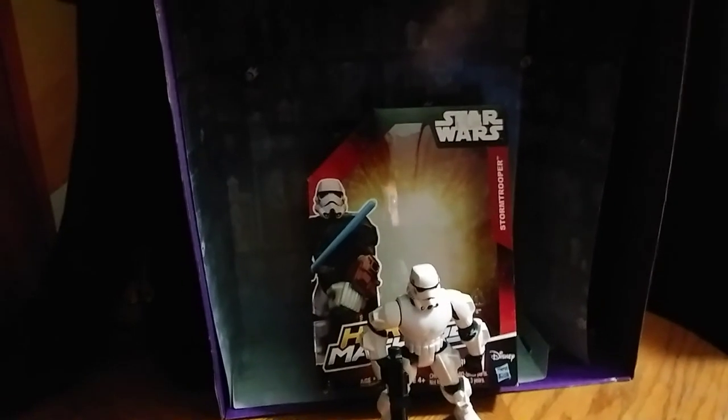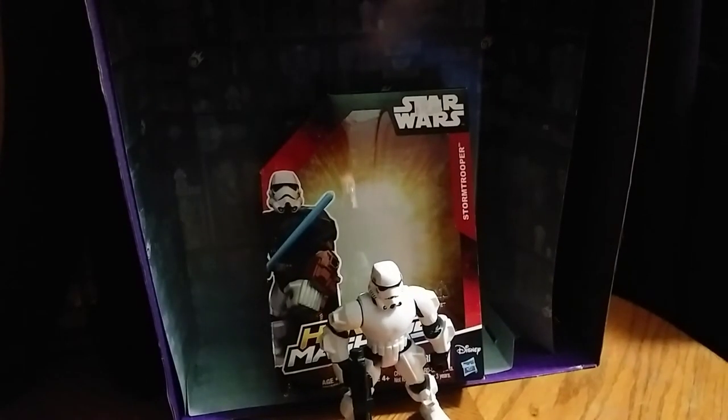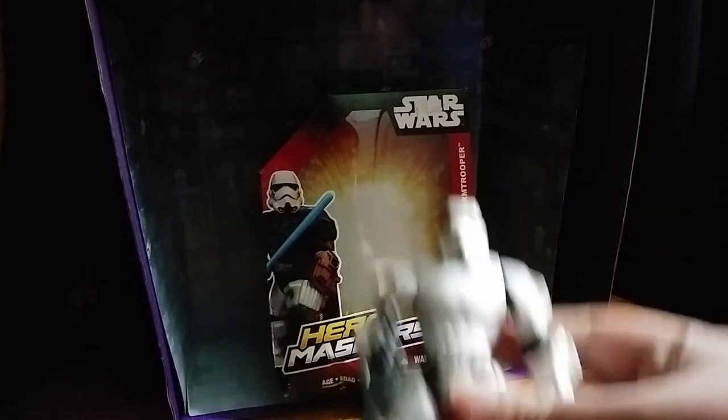Hey, what's up YouTube land? Eddie Hill, and today we will be reviewing the Star Wars Hero Mashers Stormtrooper.